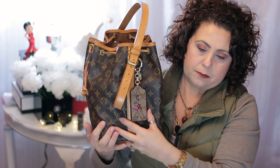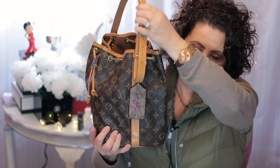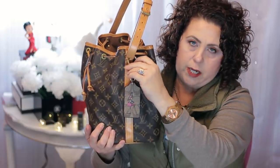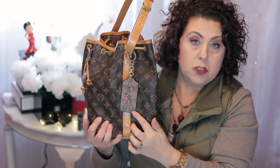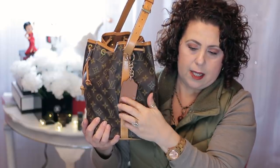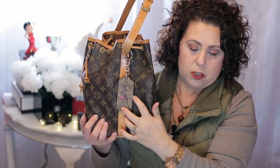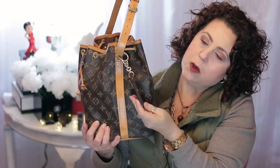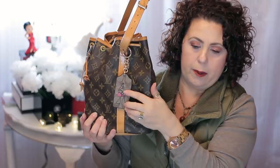On the side here I have a charm. It's actually a key chain, but I'm using it as a bag charm. It came from Coach, from the Coach Factory Outlet about two years ago. It's a solid brown on this side, and on this side it has the Coach motif with a little girl carrying a Coach bag, like she may be doing a little shopping or out on the town.